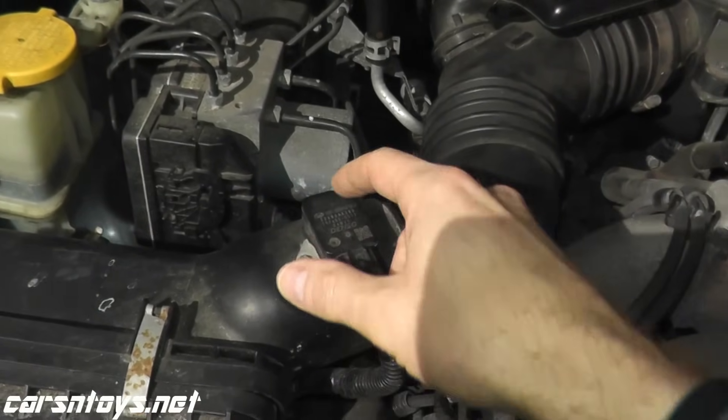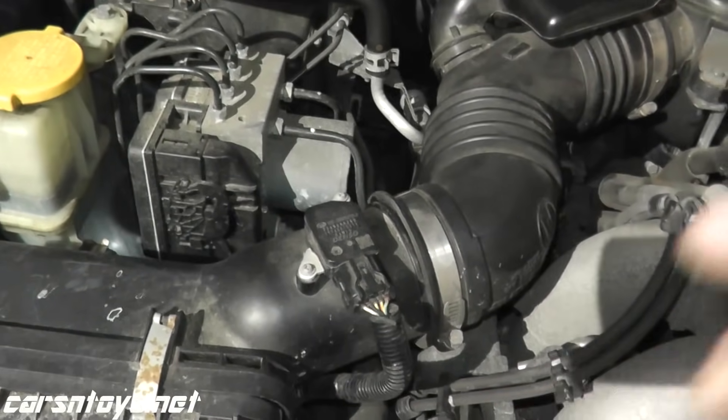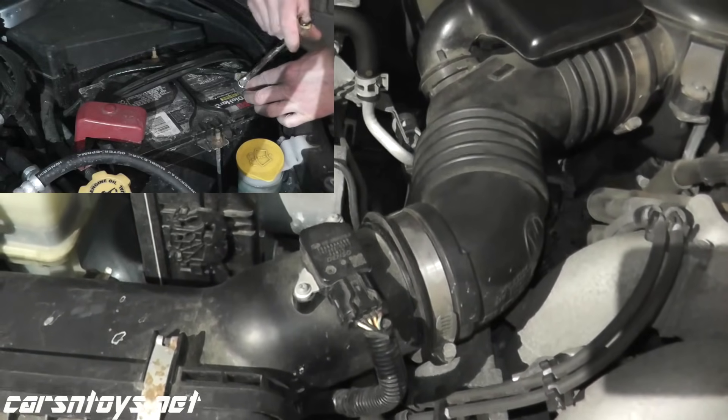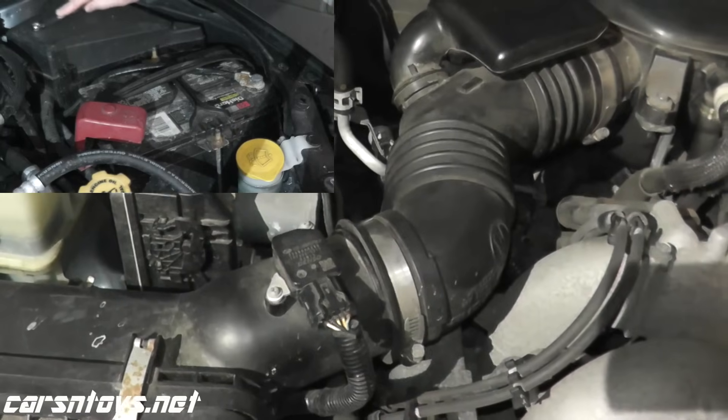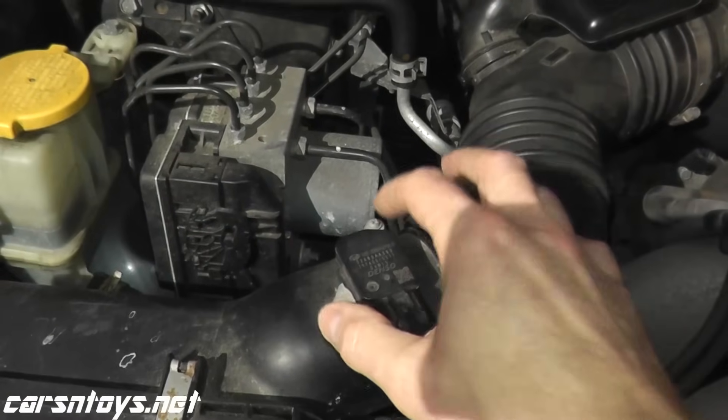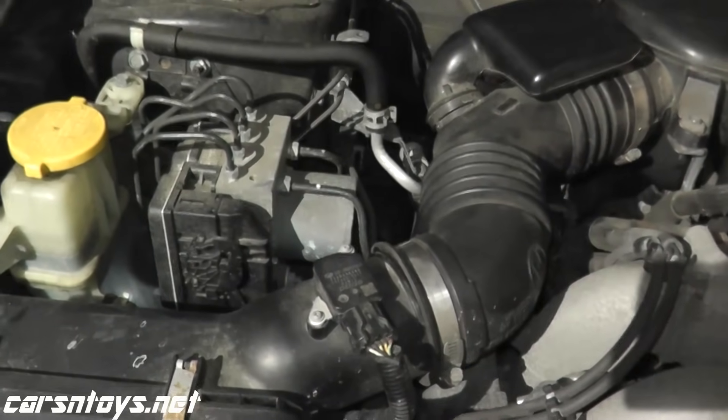First, let's remove it from the vehicle so you have a clearer image of what's going on. I've already disconnected the negative terminal going to the battery — that's always a good idea because you don't want to take any chances shorting anything. Let's go ahead and remove it from the air box and put it on the bench.